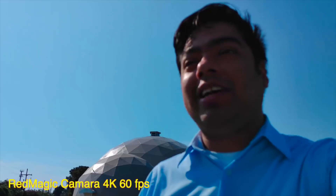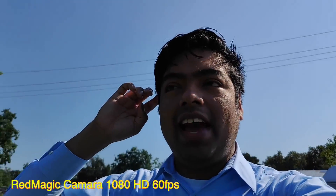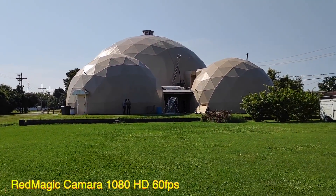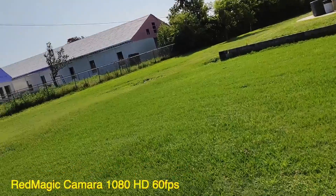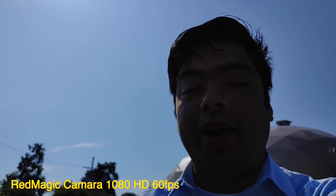Ahora voy a probar 1080p a 60 FPS. Voy a hacer lo mismo, a ver cómo lo estabiliza. Me gustó más el 8K — bueno, lo que me sorprende es que la estabilización es buena a pesar de ser un teléfono para videojuegos.